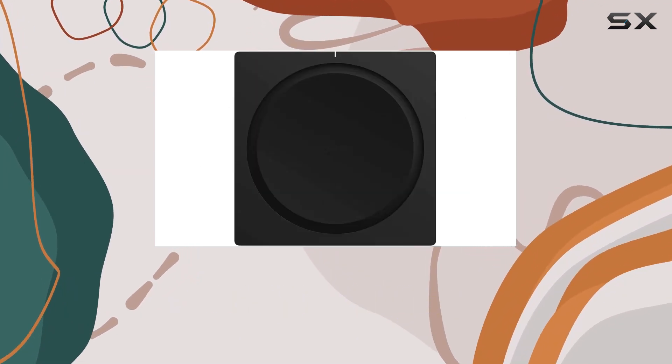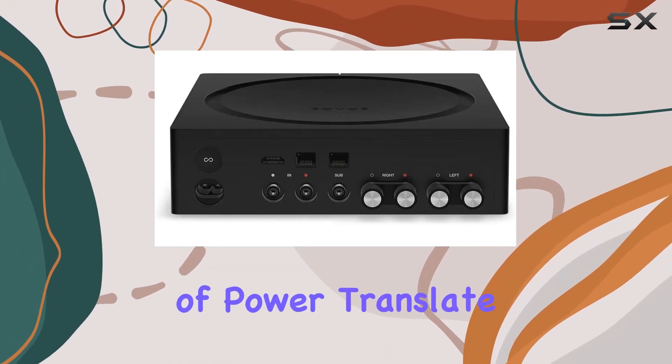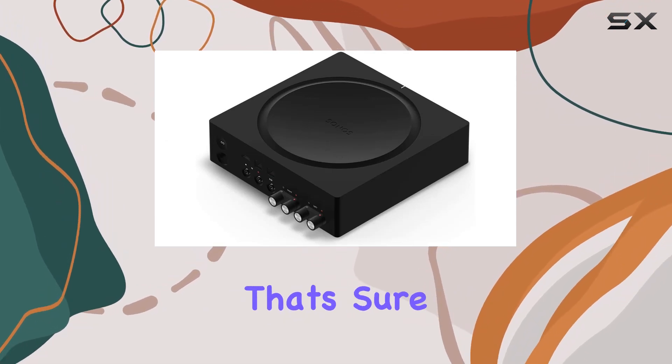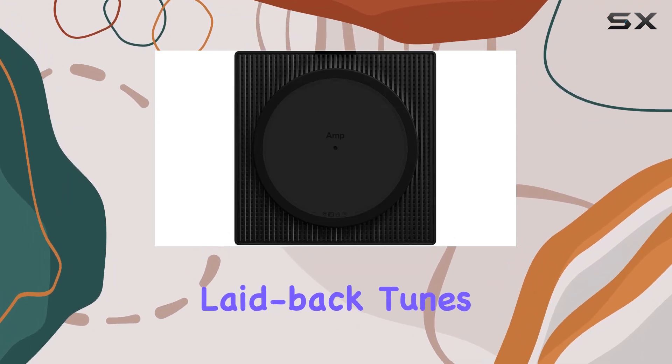Let's talk performance. The 125 watts of power translate into crisp highs, deep lows, and a dynamic range that's sure to elevate your music streaming experience. Whether you're into laid-back tunes or heart-pounding beats, the Sonos wireless amplifier delivers with precision.